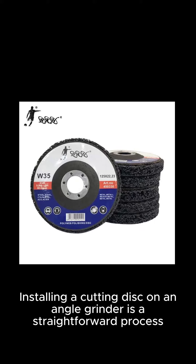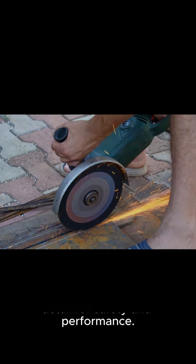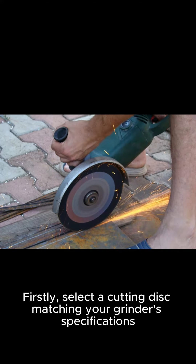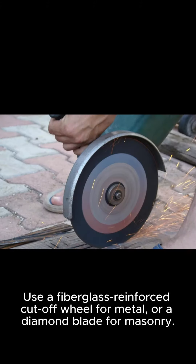Installing a cutting disc on an angle grinder is a straightforward process that requires attention to detail for safety and performance. Firstly, select a cutting disc matching your grinder's specifications, including diameter, RPM rating, and arbor size. Use a fiberglass reinforced cut-off wheel for metal or a diamond blade for masonry.